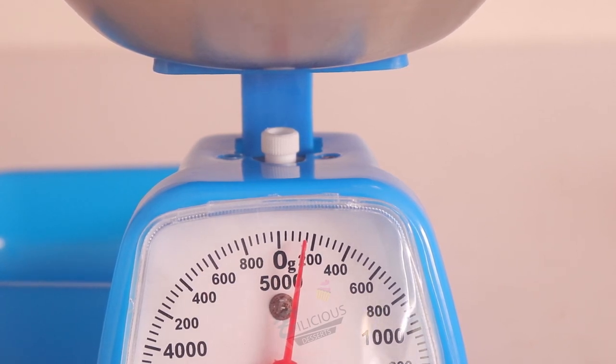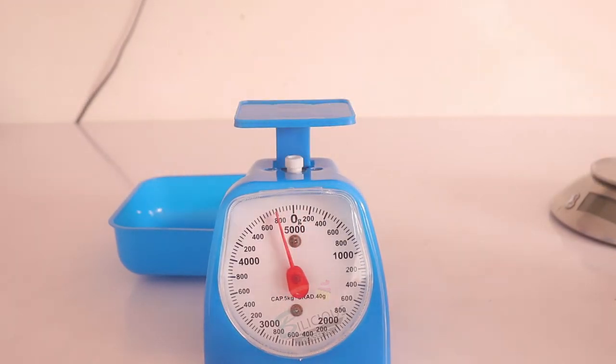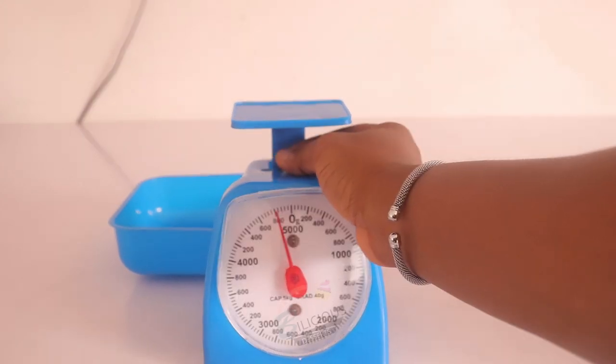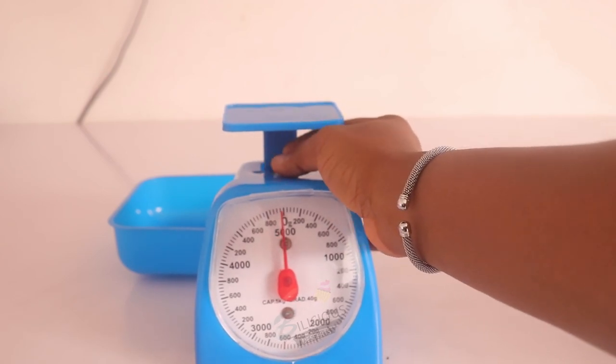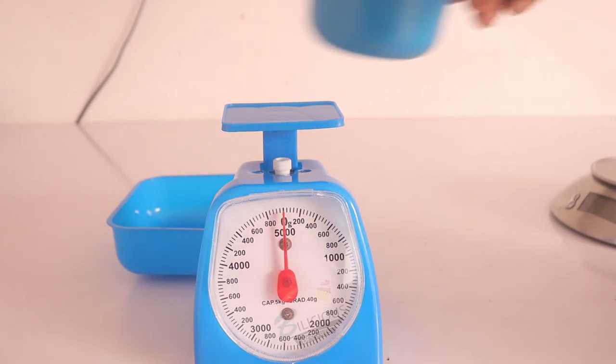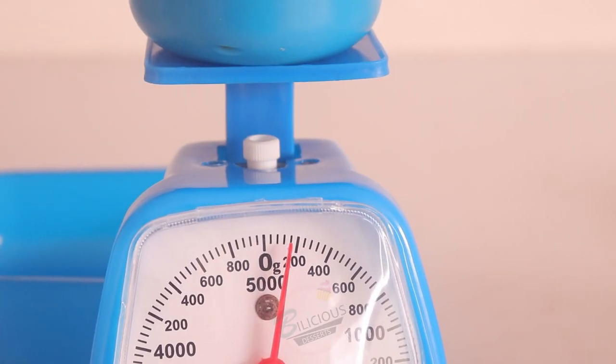The measurement showing is 160. That's how to use the analog scale. In some cases you do not want to put a bowl on the analog scale. I'll show you — I take off the bowl, and if you want to measure directly on the scale tray, you can do that. On the digital scale you just remove everything, reset to zero, and it reads zero. Right now it's measuring 160 — that's how to measure with your analog scale.